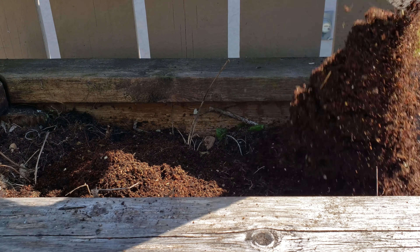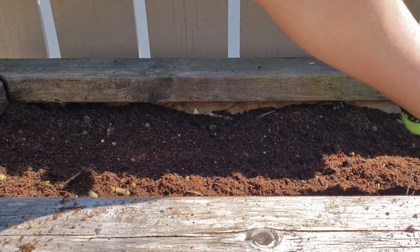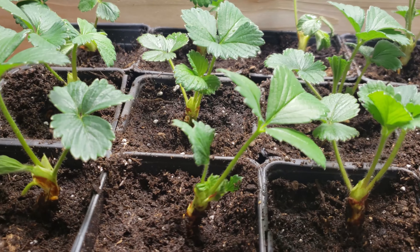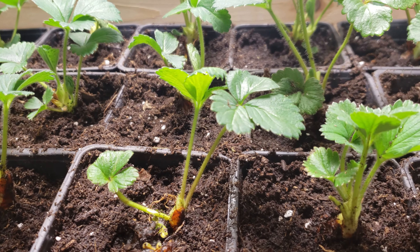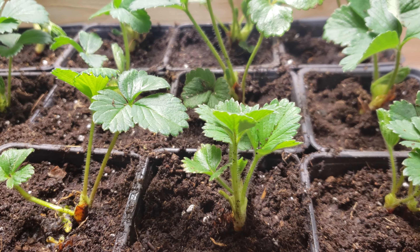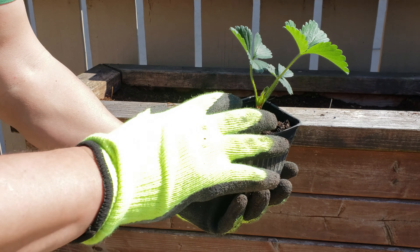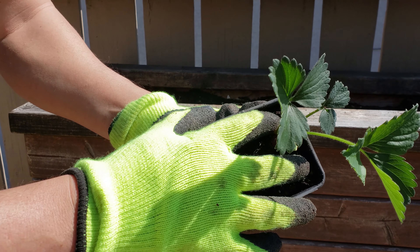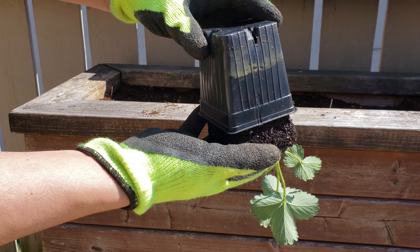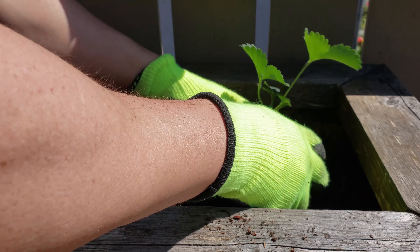First, fill your container bed with a quality organic potting mix to about four inches from the top. A few weeks ago we divided our strawberry mother plants to make hundreds of new strawberry starters, but regardless of where you get your starter plants, simply turn them upside down with your index and middle finger straddling the stem and your other hand on the bottom of the pot. Strawberry plants usually just pop out without much effort.